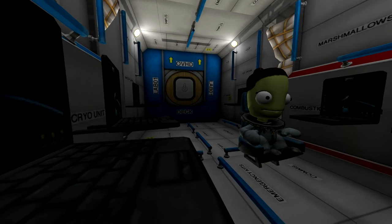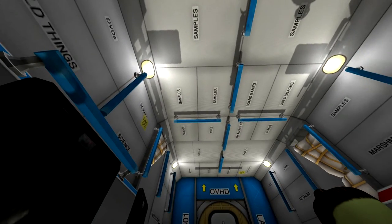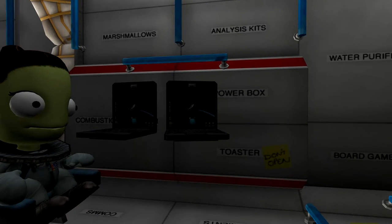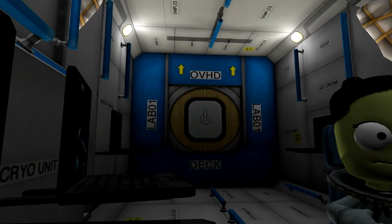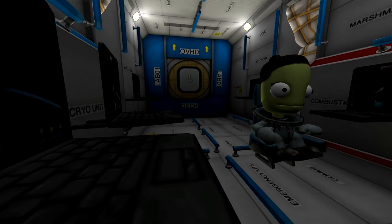Here's an IVA view from the new laboratory module — this is awesome. Cold things. Samples. Marshmallows. Jeb's snacks. Toaster. This is awesome. And they're playing KSP on the computers. This is an amazing IVA view — I love this.